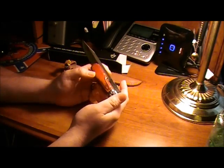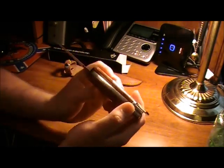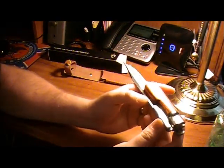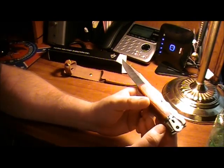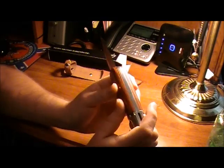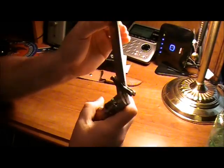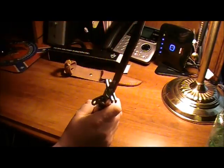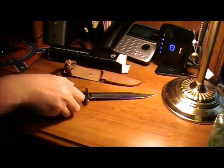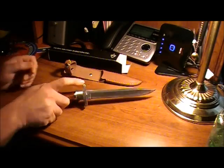It was about 15 bucks. I actually really am impressed with the quality — it's actually better than what I thought it would be. Nice fit and finish, nice heavy solid feel to it. It's just called the Folding Hunter Flip Lock, is what it's called.